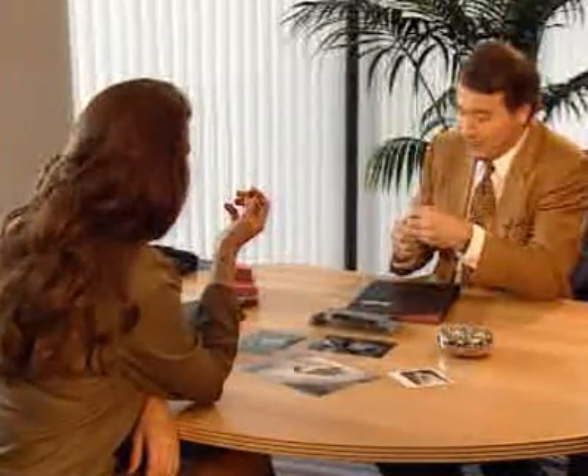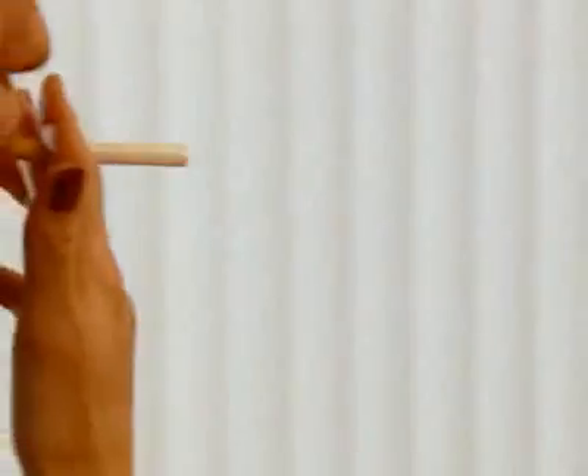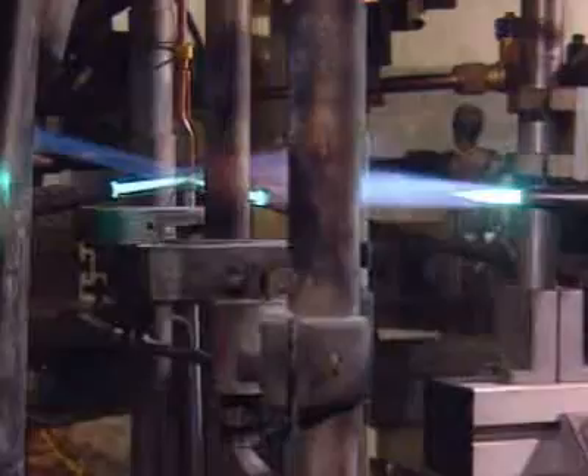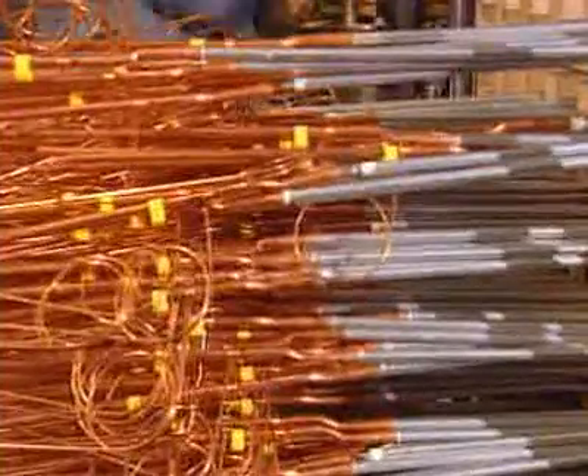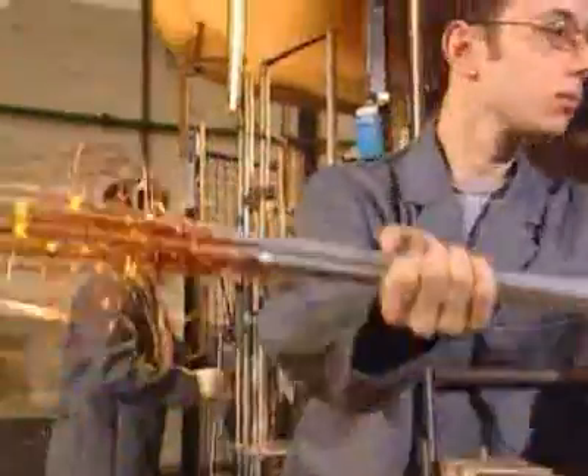Are there any other industrial processes where Knock-A-Lock Flux can be applied? Yes, for example in induction brazing and resistance brazing. And also in torch brazing procedures, Knock-A-Lock Flux is a useful helpmate. This process is very suitable for brazing pipes.